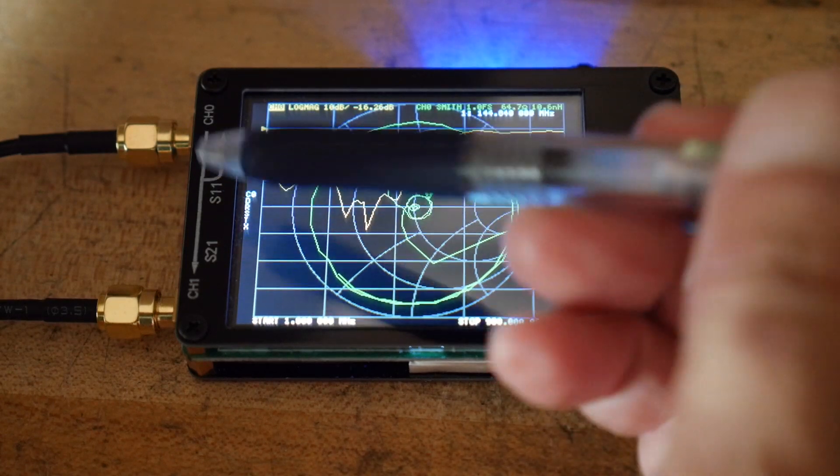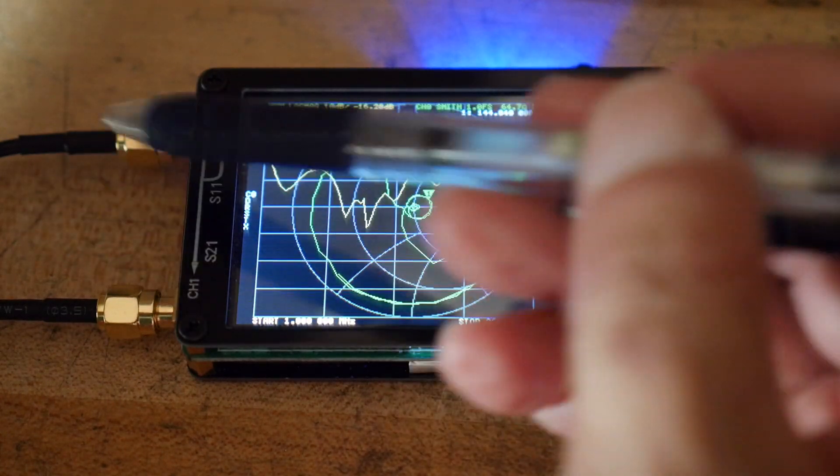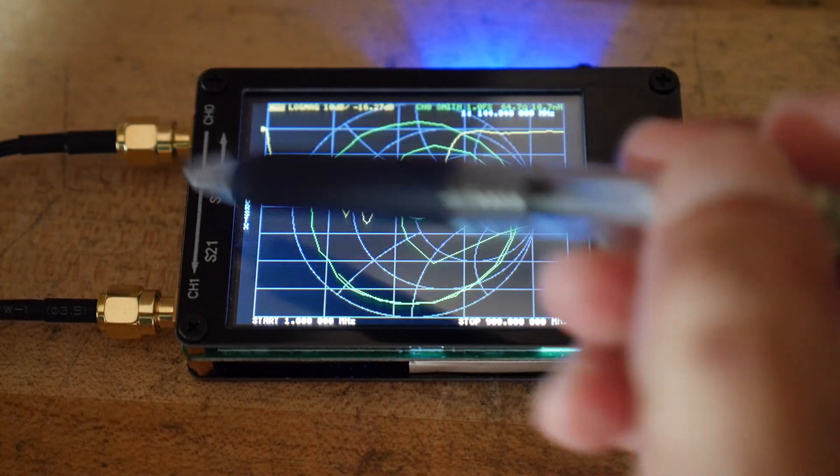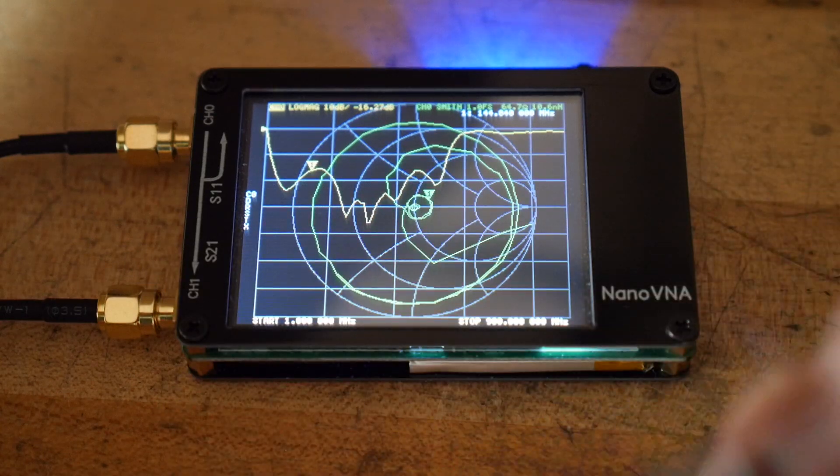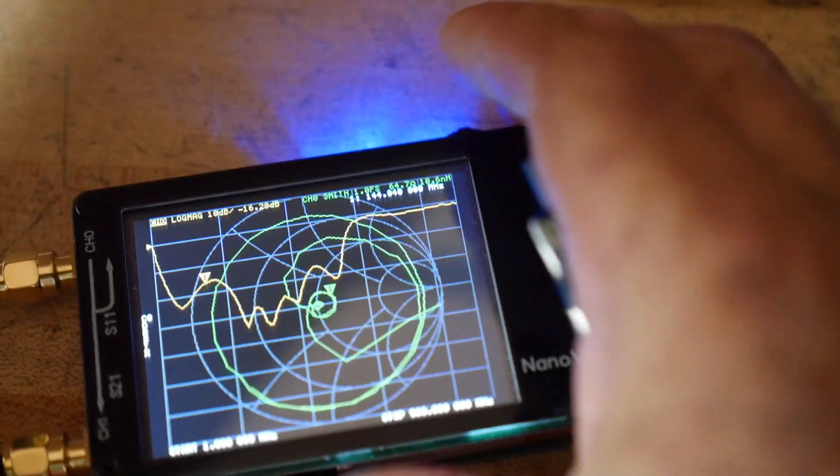Most of the low-cost VNAs only have a coupler on one side, and if you want to measure on the other side, they require you to manually swap the two connectors and then you can look at it from the other side.